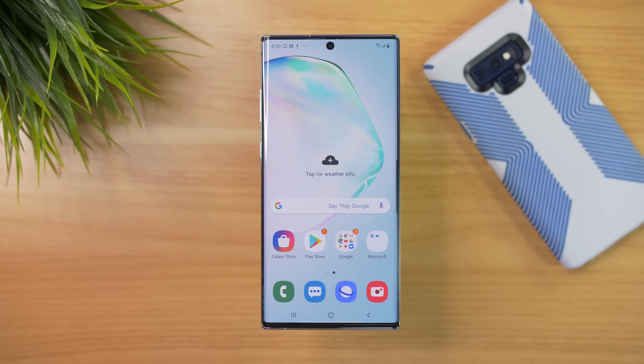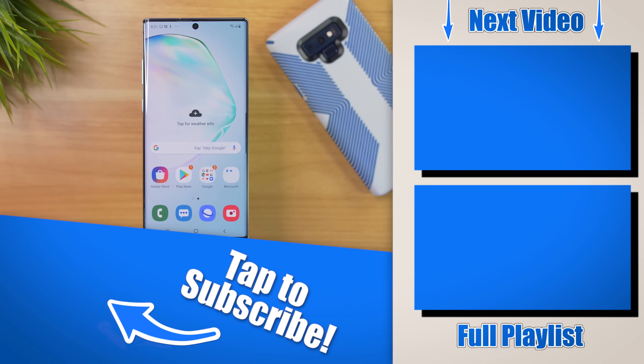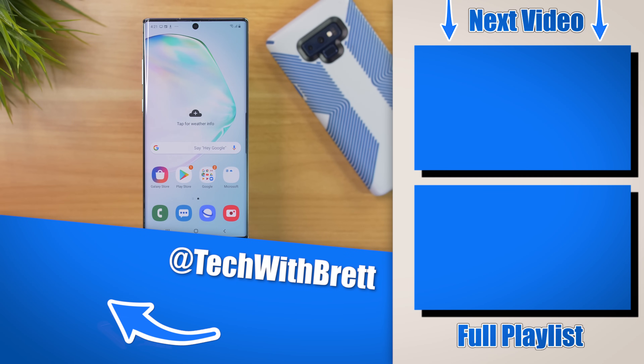I really wish Google would add that to this backup service. If you want to see how to do that, make sure you check out the video on the side — I explain exactly how that's done and how you can get everything copied over. If you have any further questions about this process, please let me know in the comments below, and if you want to see that video all about Smart Switch, make sure you select the playlist over here on the side. Thank you so much for watching — we'll see you on the next one.